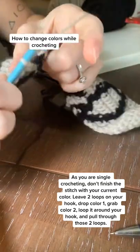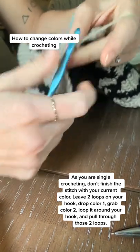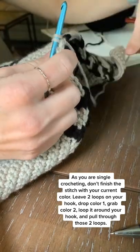Today we're going to learn how to change colors in your crochet pattern. For this particular one we're using two colors, and as you single crochet through, you'll end up with two loops on your stitch before you finish the stitch.